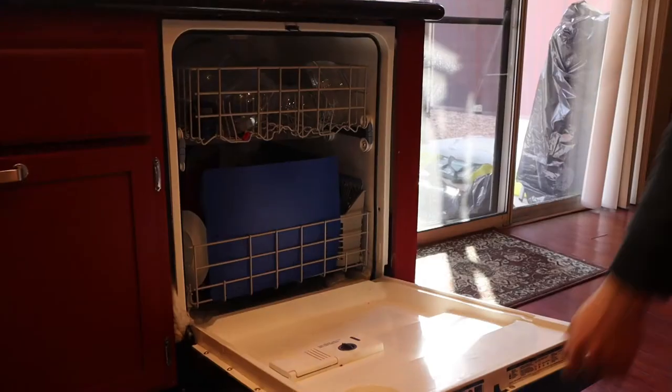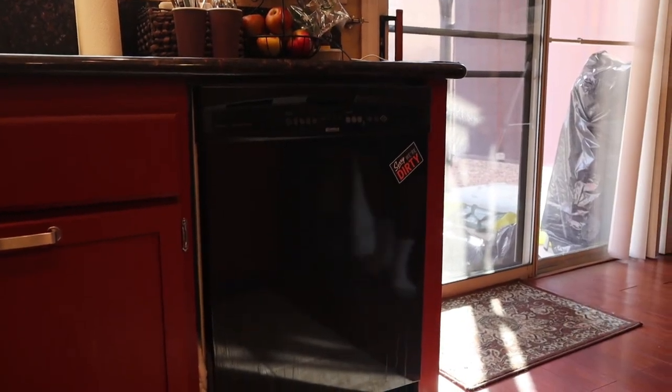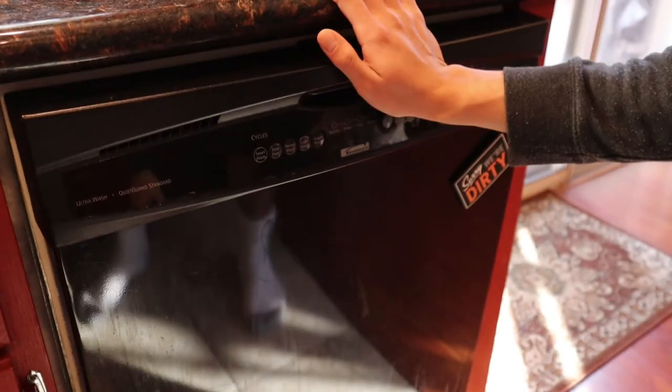Now close the door and secure it shut. This one just requires a push to lock it, but others may have a lever or a slider to secure it.